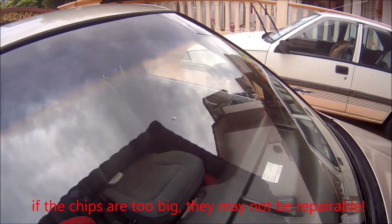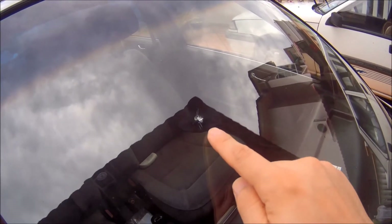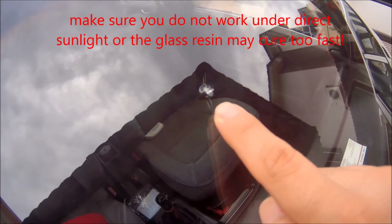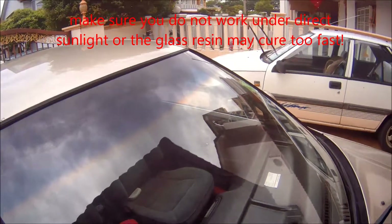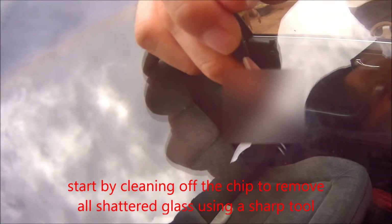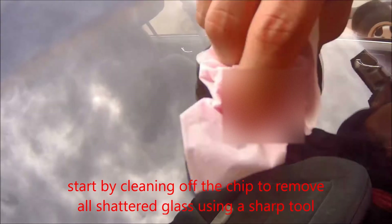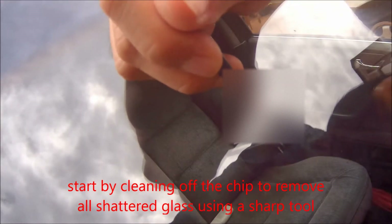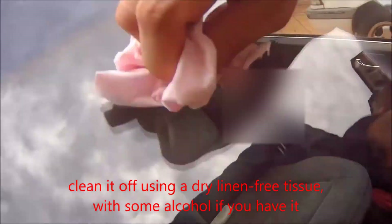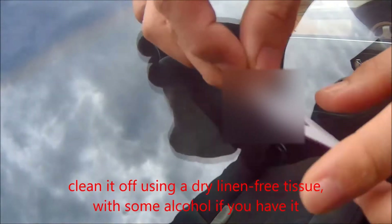Let's look at the crack or the chip. First, you need to make sure that you do the repair in a shady area — not direct sunlight. Start off by cleaning the chipped area using the provided pin or a similar tool to remove any loose glass pieces, then wipe it off with a tissue.